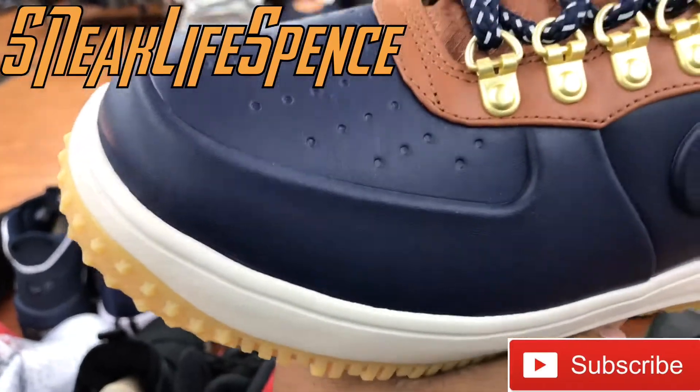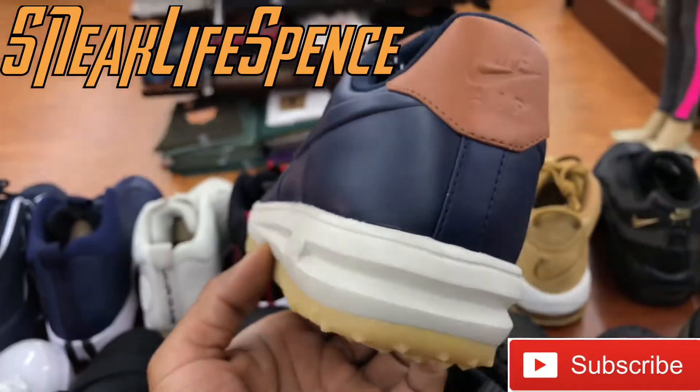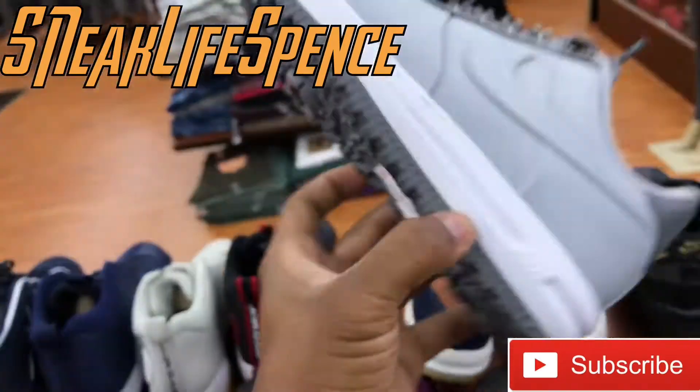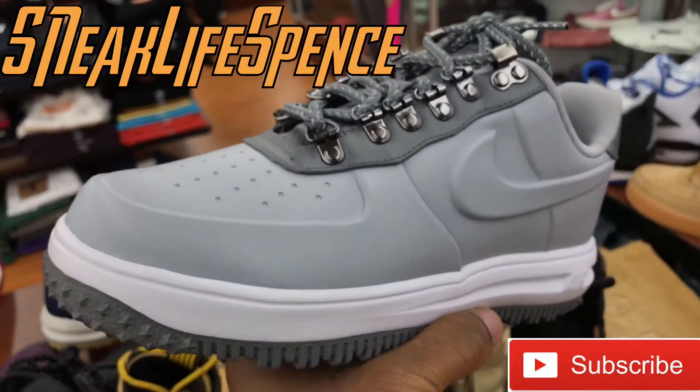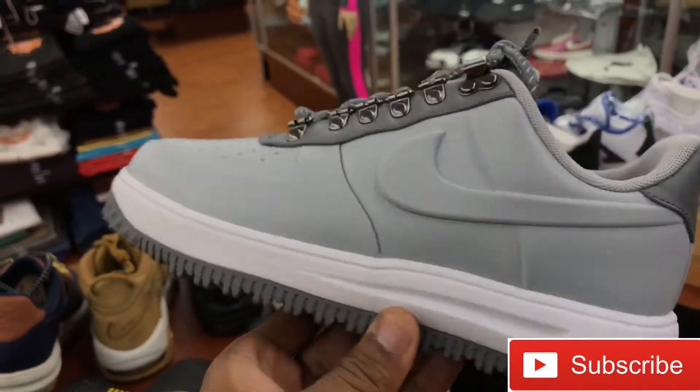Pretty sure these are full waterproof. They got another colorway of these, too — an all-gray joint. Nike has been hitting us with a whole bunch of gray shoes lately. They couldn't miss out with these forces this winter.